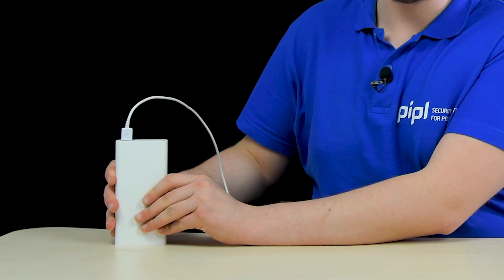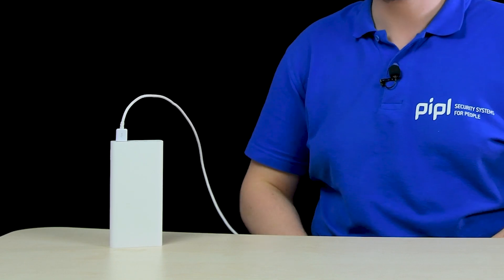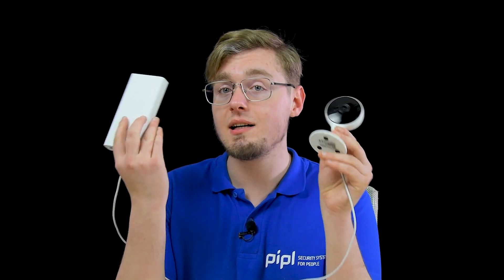The Xiaomi 20,000 mAh power bank on the left and the IMO Q2 Home Wi-Fi camera on the right. The question is quite simple yet interesting: as a backup power source, if the power went out but you still need video surveillance of the property, how long will such a camera last on such a battery?